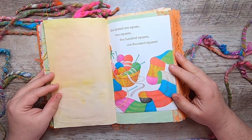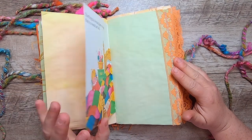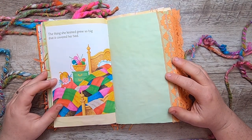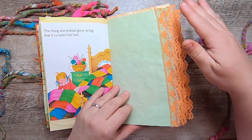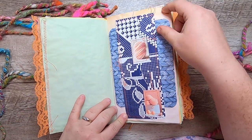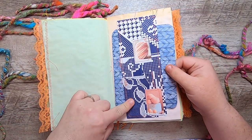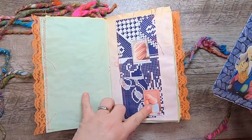"She knitted one square, two squares, five hundred squares, one thousand squares. The thing she knitted grew so big that it covered her bed." There's lace stitched on the side of some of these pages. This is a little belly band made from some Brazilian cross-stitch pattern that I collaged with and added a couple of little yarn stamps to.